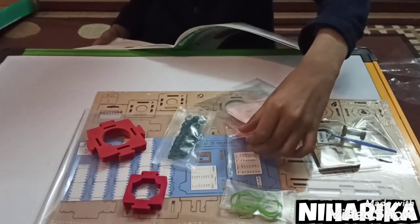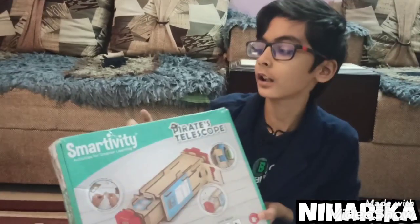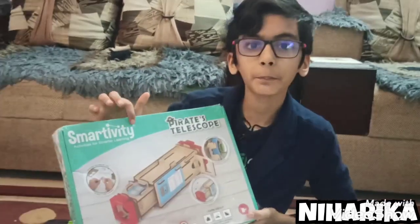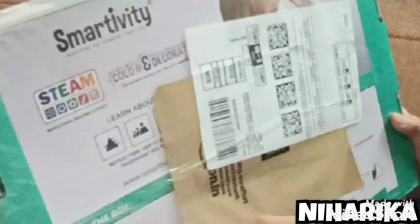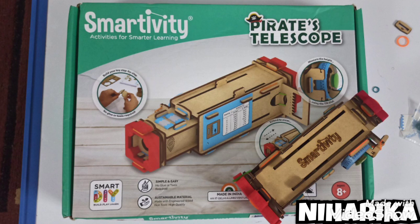There are 53 small bands in total. Smartivity kits are very amazing, you must really buy one. I bought this kit from Amazon, you can also buy it from Amazon. In the next video I will tell you its uses and how to make the telescope. Thanks and bye!